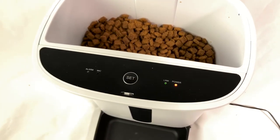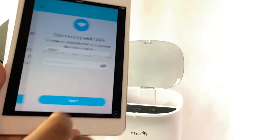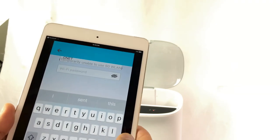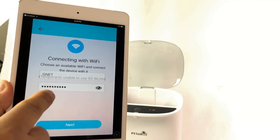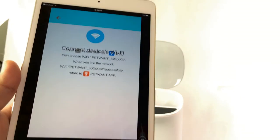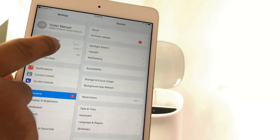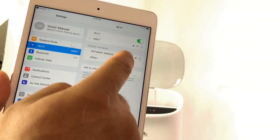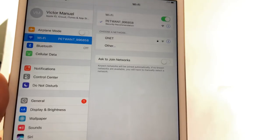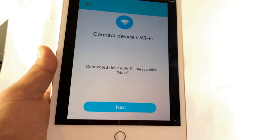The link light is blinking — just hit next. Now look for your network and put your password. Find your network, put the password for the network, and press next. Now go to the Wi-Fi settings and look for Pet Want — connect to Pet Want. There we go. Now return to the app and click next.